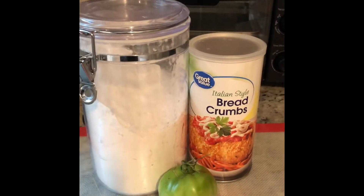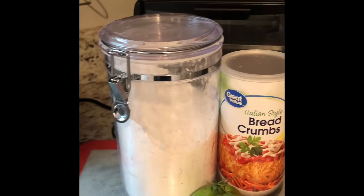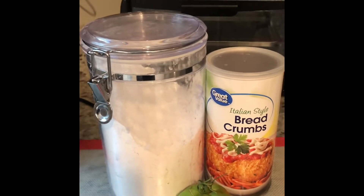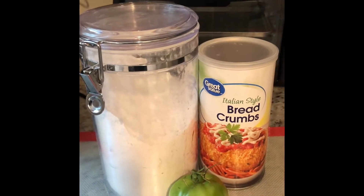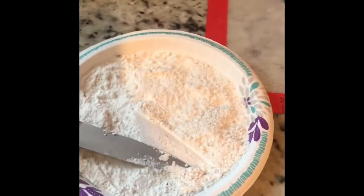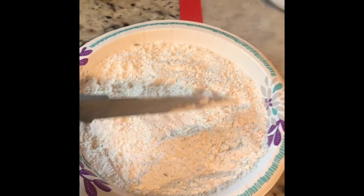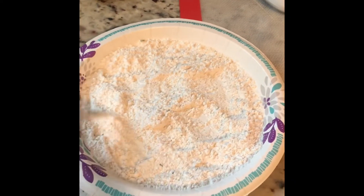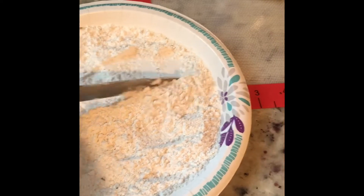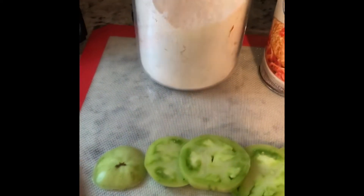The first thing I'm going to do is mix some flour and breadcrumbs into a pan or bowl just to get it mixed up together. Now I have my flour and my breadcrumbs mixed all together. Now I'm going to slice my tomato into thin pieces.